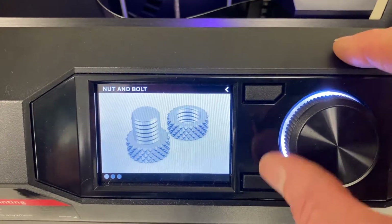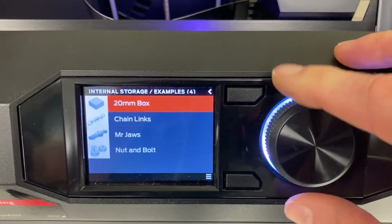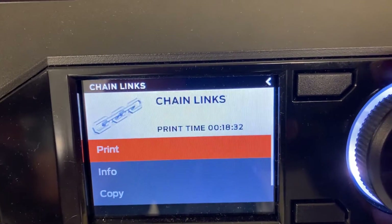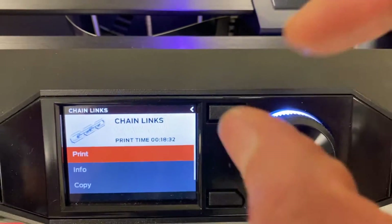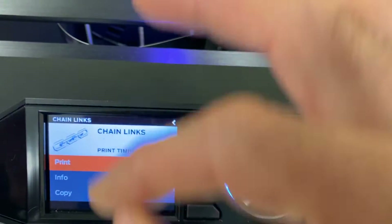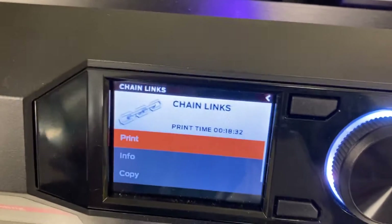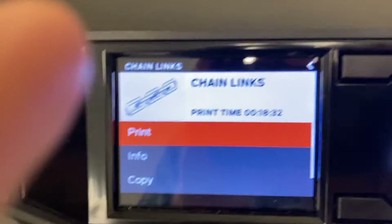Those are some options. Going back to examples, there's also chain links. It actually prints out these links that are separate but fastened together. It's kind of cool — unlike making a metal chain link where you have to connect two pieces around each other, this prints them as complete, interwoven circular structures without any seams. That's pretty cool how it comes off the printer like that.